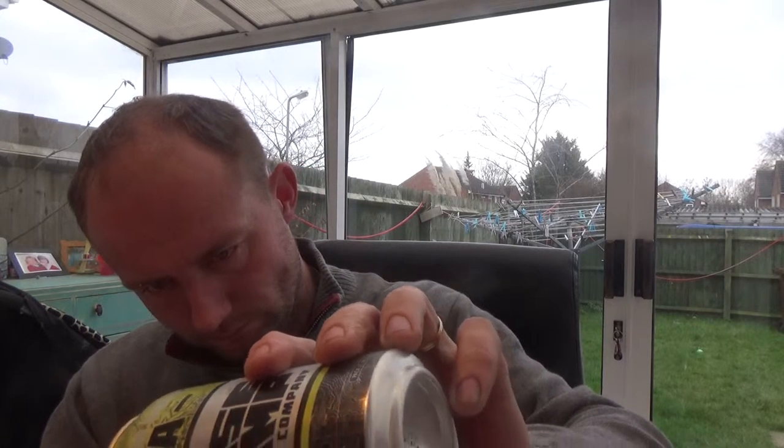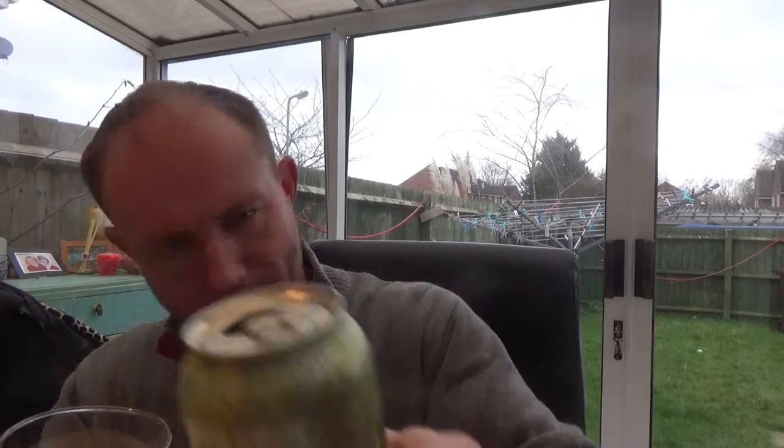Nice mouthfeel, alcohol beautifully hidden. Again, no date on the can which is kind of disappointing — it's just nice to know when you're getting these really good American beers over here in the UK. It's nice to have a date on it to know roughly where you stand with freshness.